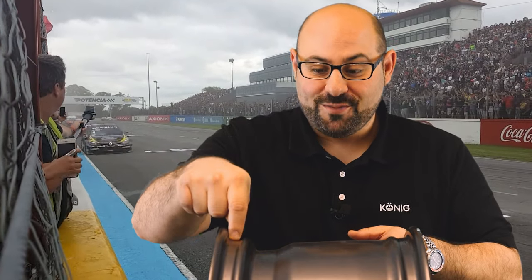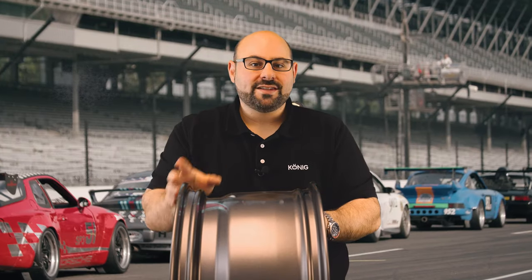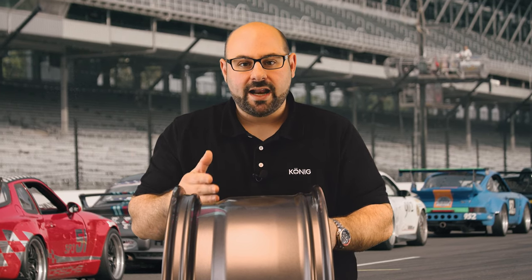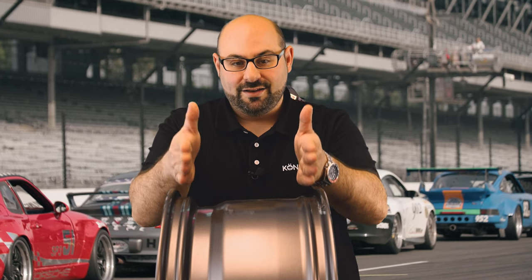The bead seat is where the tire mounts — any leaks are going to be between these two points. An interesting note: this is actually how you determine the width of your wheel. It's measured from bead seat to bead seat, not from outer lip to outer lip. This is something people often get confused about — they call in thinking they have a 10.5-inch wheel when they actually have a 10.